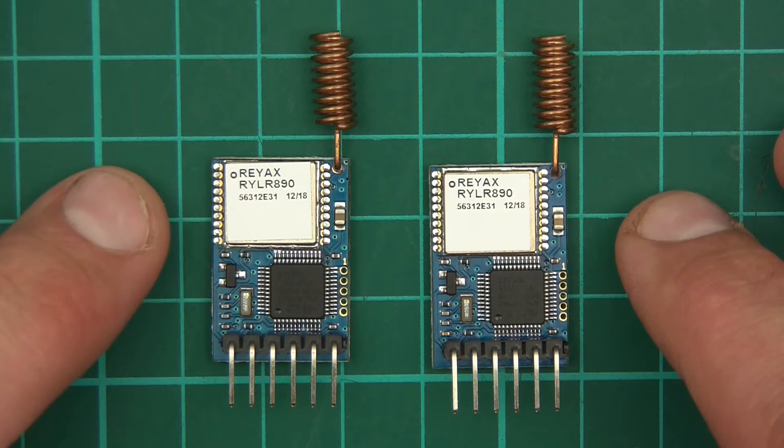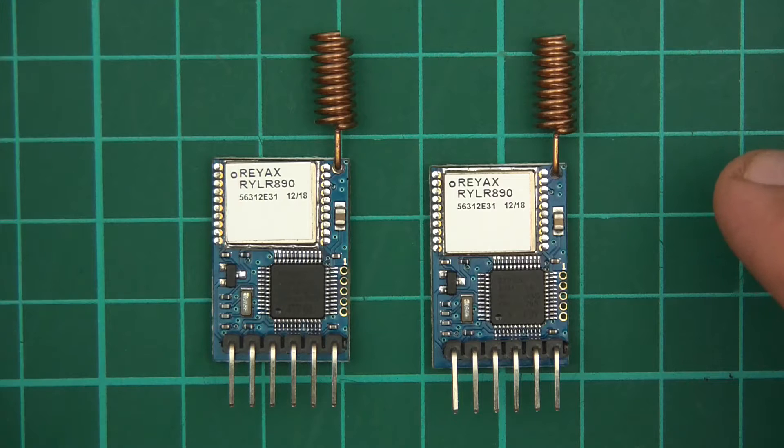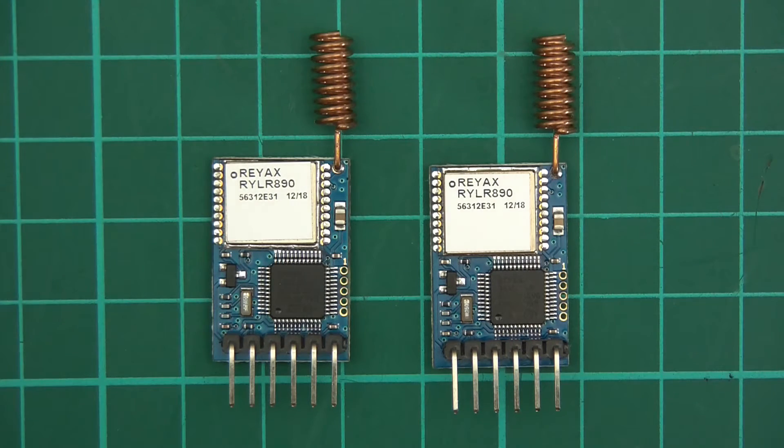We have the product. It's called the Rayax RYLR890 and these are transceivers — RF transceivers, radio frequency transceivers. For those of you who are quite new to this, a transceiver is a receiver and a transmitter in one unit. I tried them out and I'm very, very impressed. Let's look into the product and I'll explain in more depth.